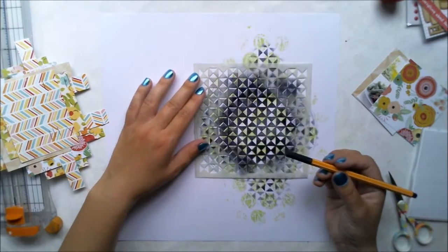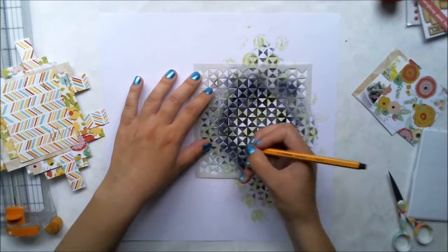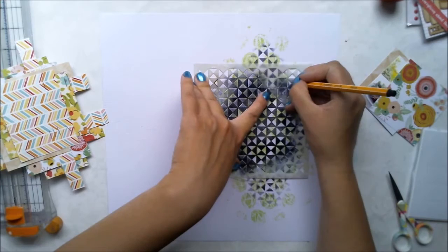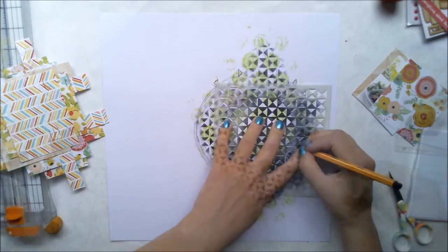I'm also using a black marker with the same stencil to create more details to this layout. This is a very simple and cheap trick to create details, so I really recommend you try it — it's very easy and nice.